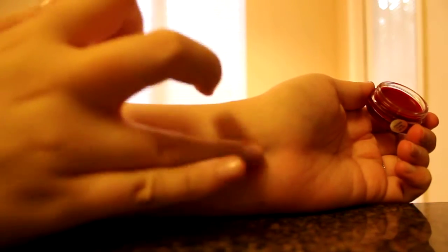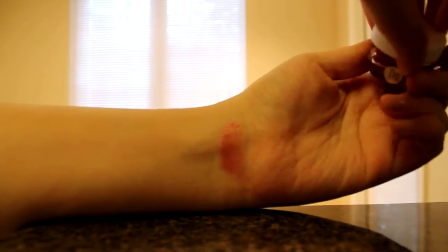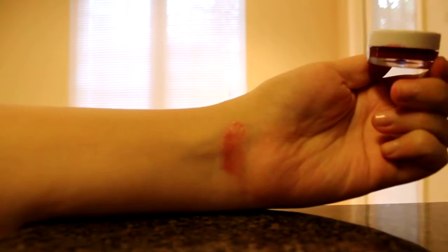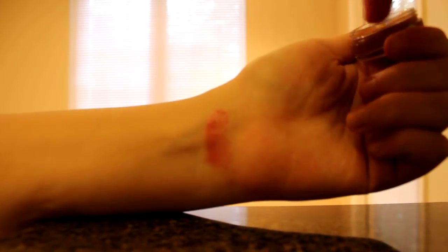Hopefully you guys can see this. It's not the best swatch — that's Berry. It's quite sticky, at least to me. And then here is Nude. Which actually is not really that nude; it shows up a little bit. I know these are terrible swatches, I'm sorry.